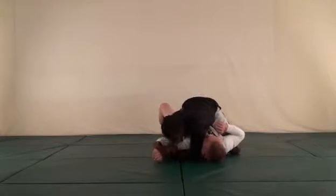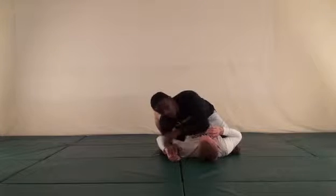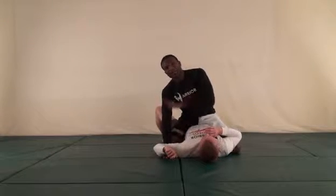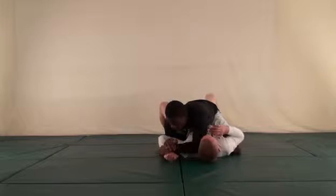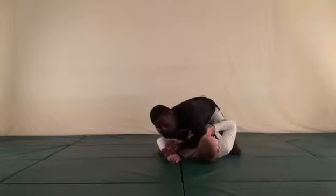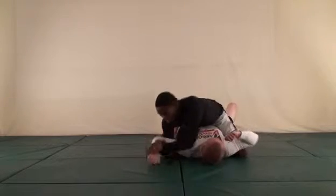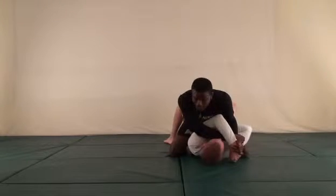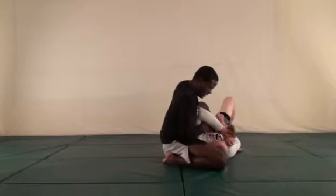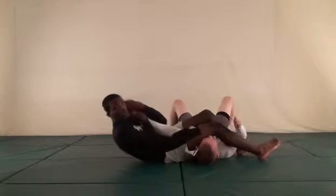As he's pulling his arm in I'm going to trap it with my shoulder so he can't pull it into his body. Whether he brings it past 90 degrees or closer, that's okay for this move — as long as he can't get his elbow into his body I'm okay. Once it's here I'm going to take it past his head and put my chest down on the back of his elbow. As I bring it past his head I'm going to step up and change my angle, and then step over and finish with the armbar from the top.